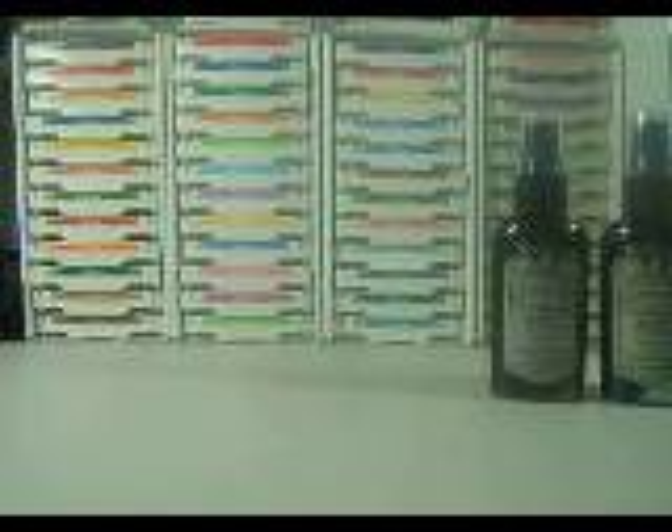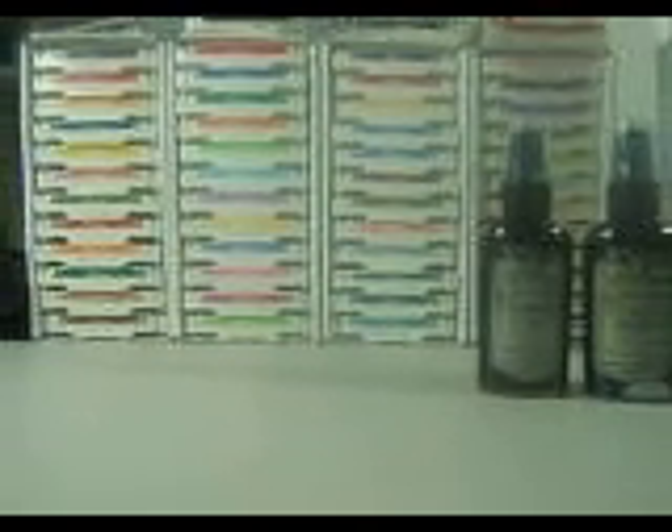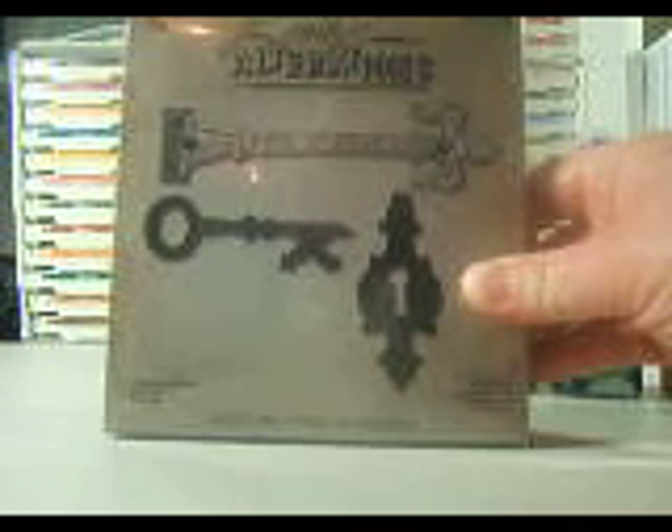I was pretty surprised that she had some Tim Holtz Alteration dies, so I only got one because they are kind of pricey. Maybe every month I'll buy one and slowly get them all. I got this one — the key and the hardware findings die. I thought it'd be really neat to cut chipboard out and stuff like that. And then she threw in a free magazine!